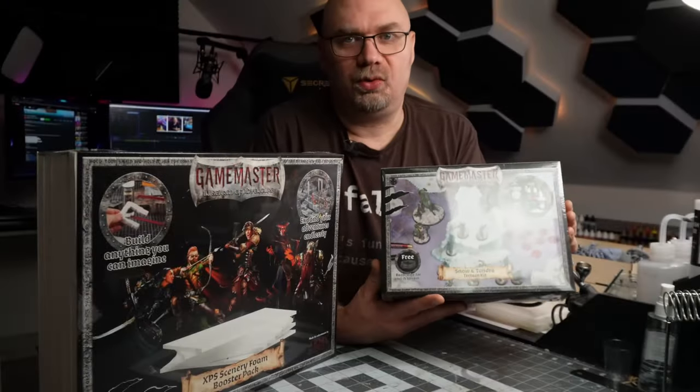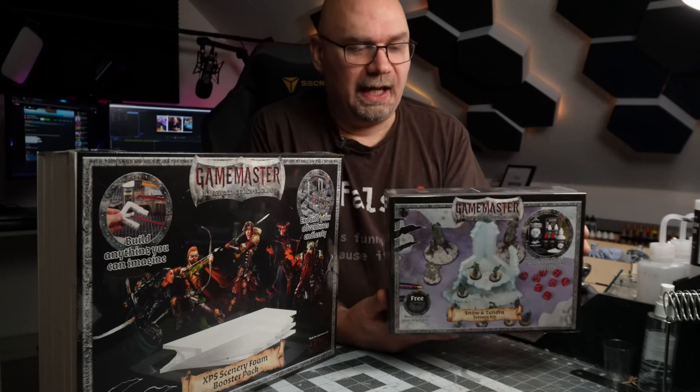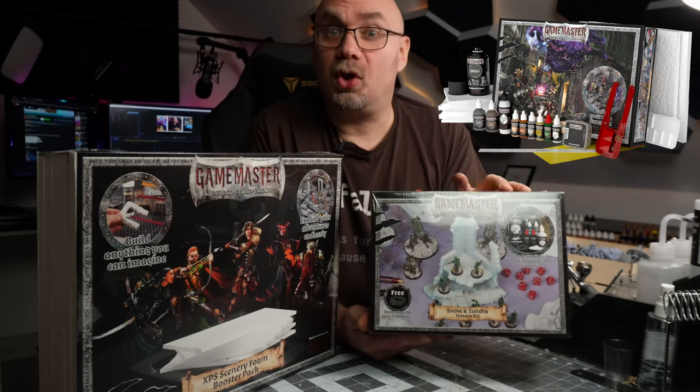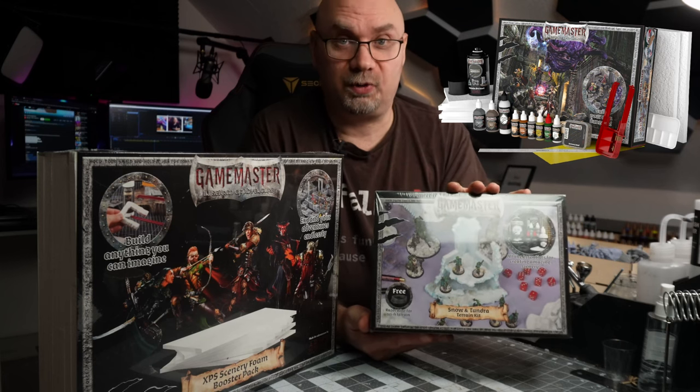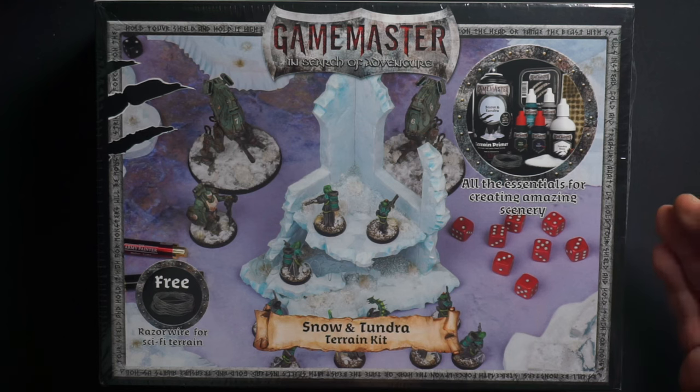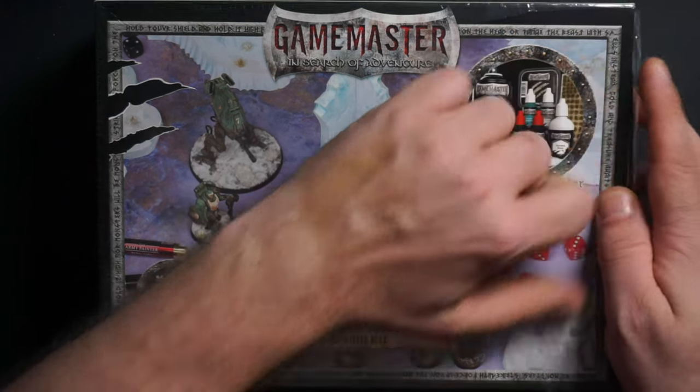This is the Snow and Tundra set. There are no tools provided in this package — materials only — but that's fine because I already have tools. If you are a total beginner in terrain building, I would definitely recommend you get the Dungeons and Caverns core set because it has a lot of good beginner tools. There's also a ton of foam, but let's see what's in this box.